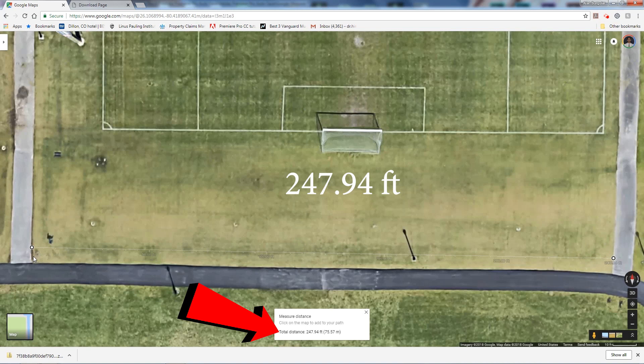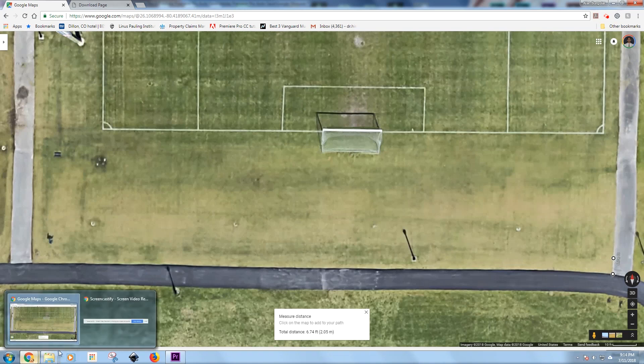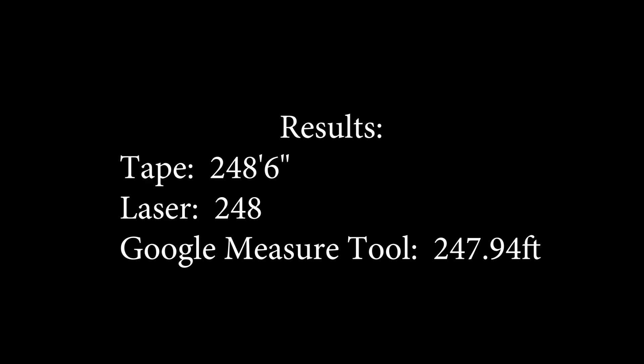And lo and behold: 247.94 feet. That's probably give or take a little, since it's difficult to place the dot precisely on the center point between the sidewalk and the grass. So there you have it — the accuracy is spot on. I got 247.94 feet from Google Maps, compared to 248 feet from the laser measure. The tape measure gave us an extra six inches, but that's because a tape measure over that length will always have some twist and wave — there's always going to be some degree of variability. Thanks for watching, guys — if you like the video please subscribe, thumbs up are appreciated, and have a great day!